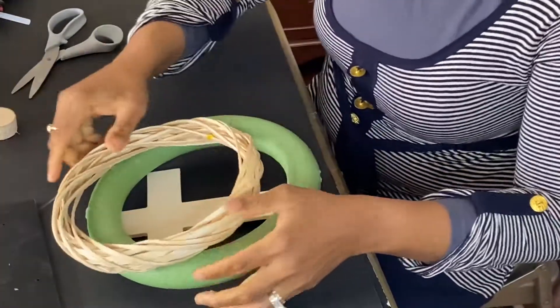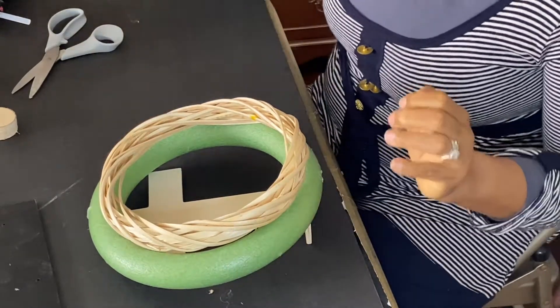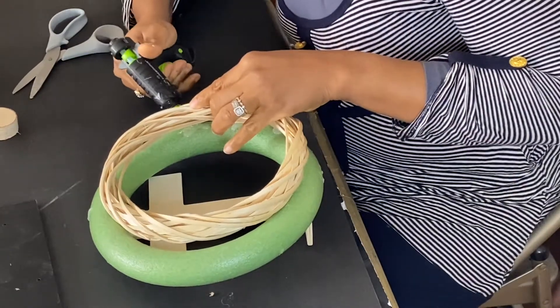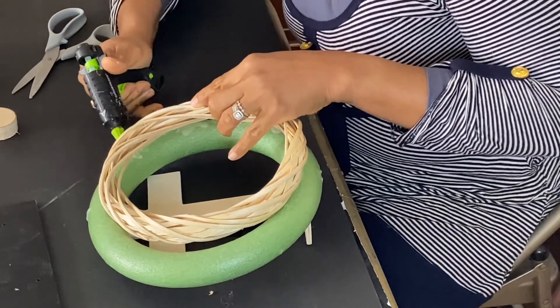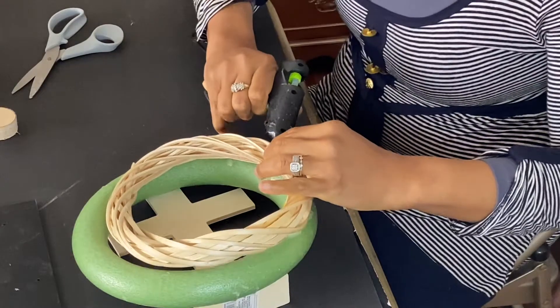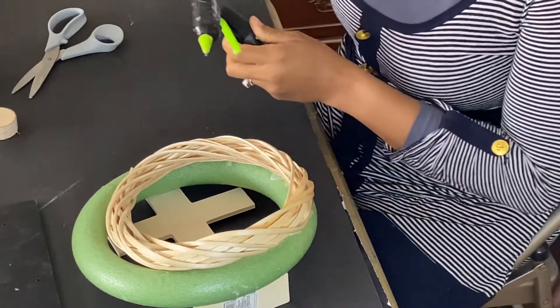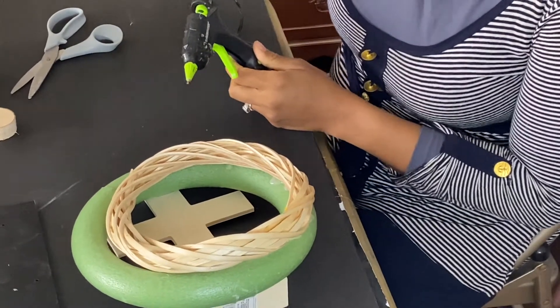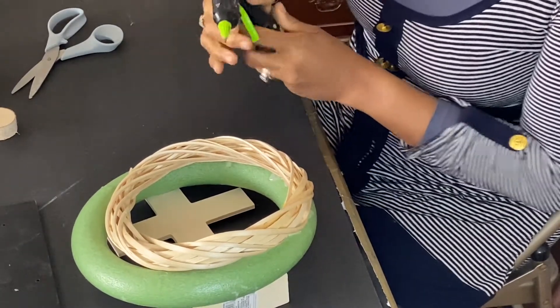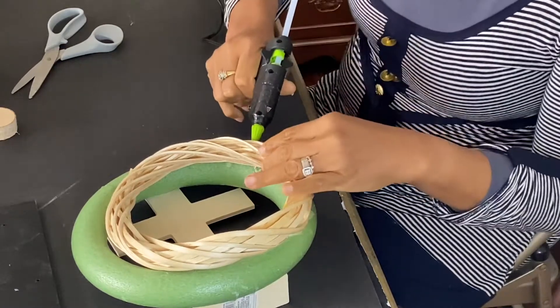I'm going to attach this wreath to the foam board — it's like the crown of Jesus, the crown of mockery they put on his head and said, 'King of the Jews, save yourself.' They gave him a crown of thorns, making mockery of the Son of God.